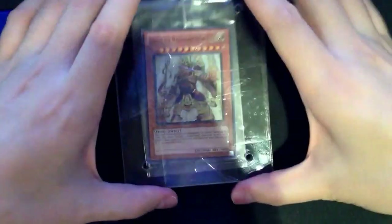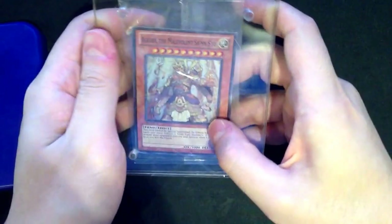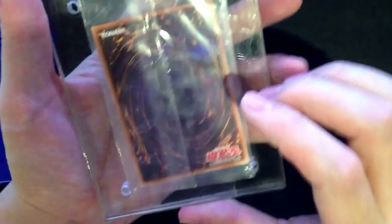Hello guys, I'm back from jacquaret.com with a new product review. This one is the Ajiba de Manovalent Xinjio or something like that. It's the first prize replica — a replica of the first prize of the year 2010 in the World Championship.